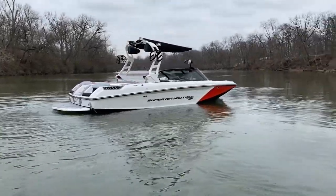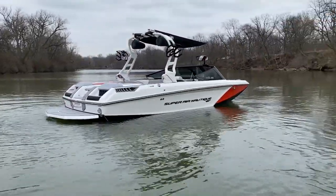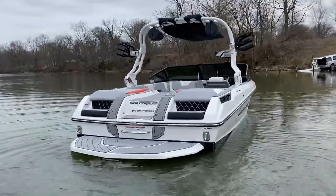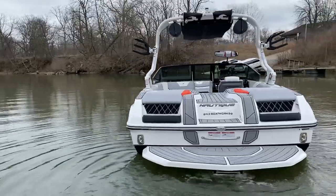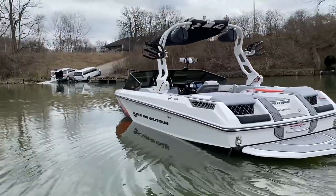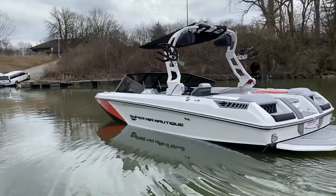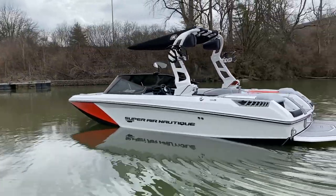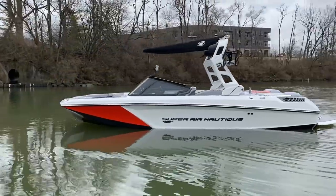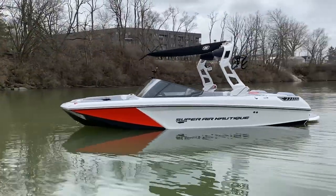2020 Super Air Nautique GS20. This boat has an onyx black hull bottom, mystic white main stripe with a solar red forward stripe, all white on the upper deck and interior deck as well. New for 2020 is that beautiful frameless windshield — got 35 percent window tint on that.